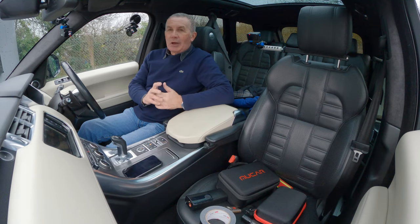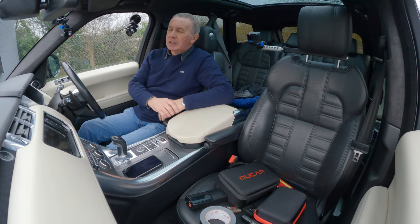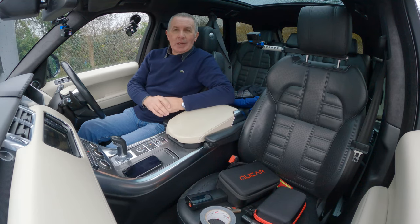Hi, my name's Barry Crampton. I was intending to do another video in my series of tests on the Mucar V06. However, something happened which made me want it even more.